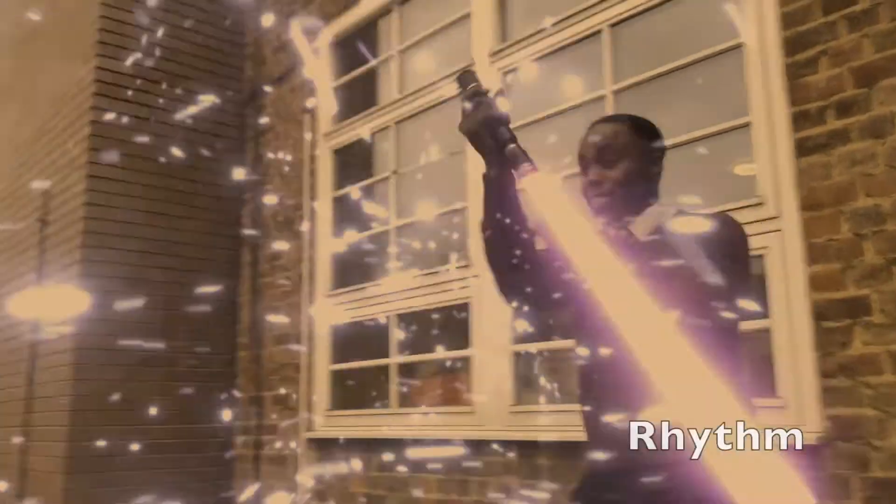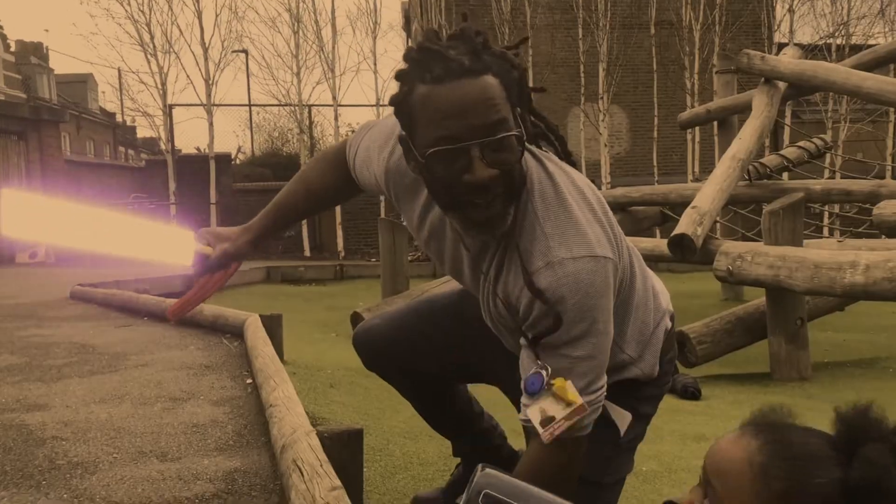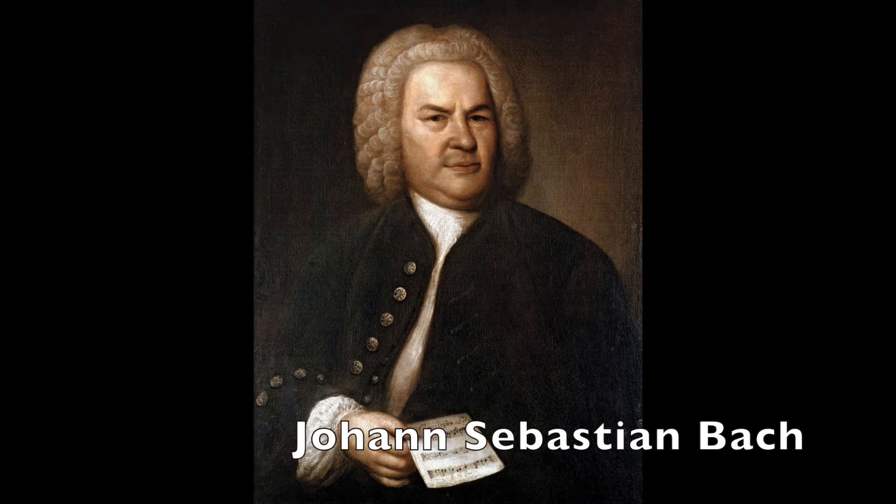So let's play it through once more and let's see if we can get all of these separate elements that we've learned together to make an ultimate performance of Minuet 3. We've got rhythm, dynamics, notes, intonation, accuracy, movement, musicality, ingenuity, creativity — all of these things have to come together in one piece of music written by one of the greatest composers who ever lived: Johann Sebastian Bach. Let's do it, shall we?